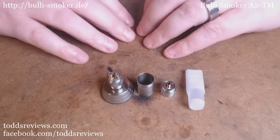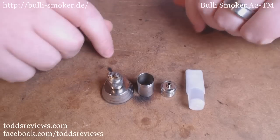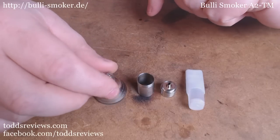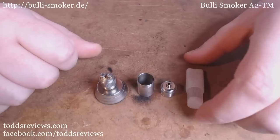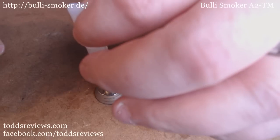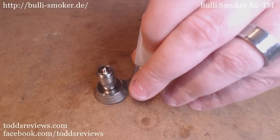Right, here we go. Spot the dirty, scratched and juice-burned worktop here — just ignore that. Everything you see here are the parts that you would get with the Bully A2TM. Now, apart from this big bit here, this is just a work base that I'm using — a Cyan Mods work base. Now, what happens is basically this all fits together, kind of like this, and that sits in here like that. And this tank will hold 1.8ml of e-liquid, if my memory serves me right.